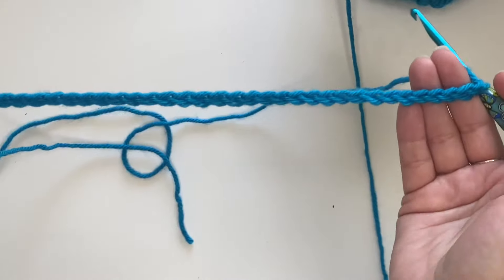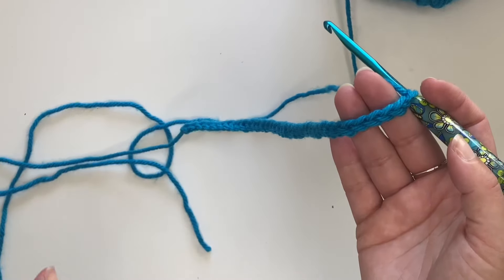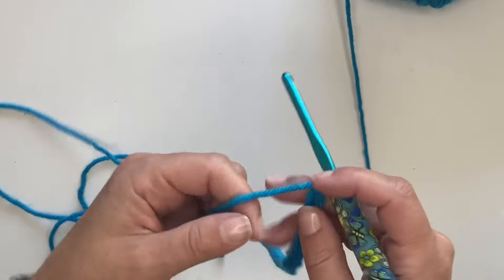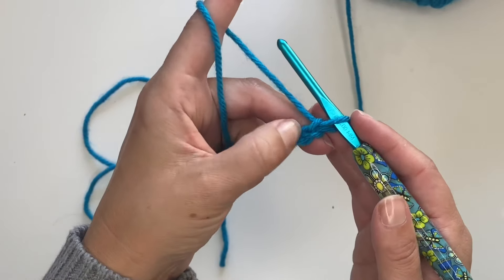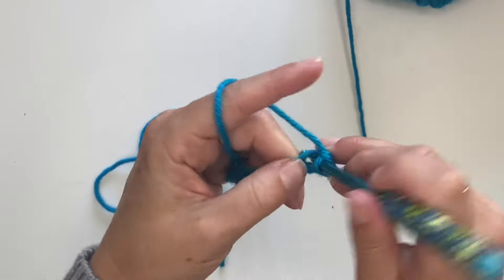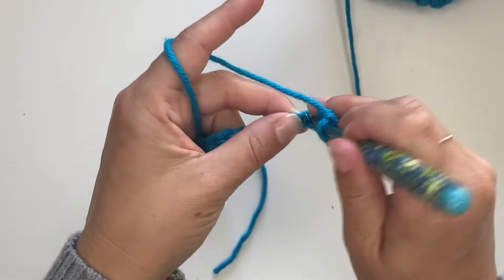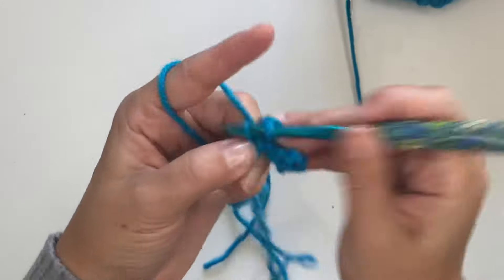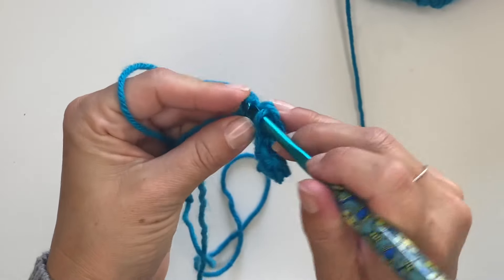Now what we're going to do, stitch by stitch, is make peaks and valleys. We're going to do single crochet decreases and single crochet increases to make our peaks and our valleys. For your starting row, we are going to make two single crochets in the second chain from hook — so two single crochets. Now we're going to single crochet in the next four.